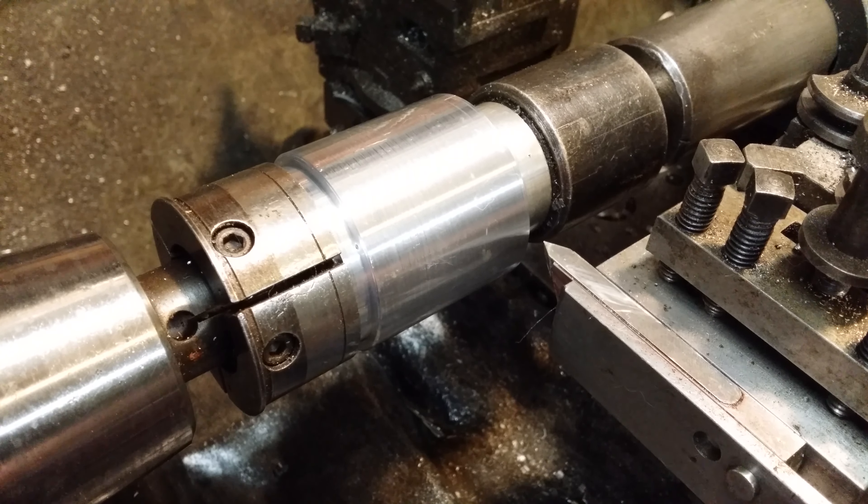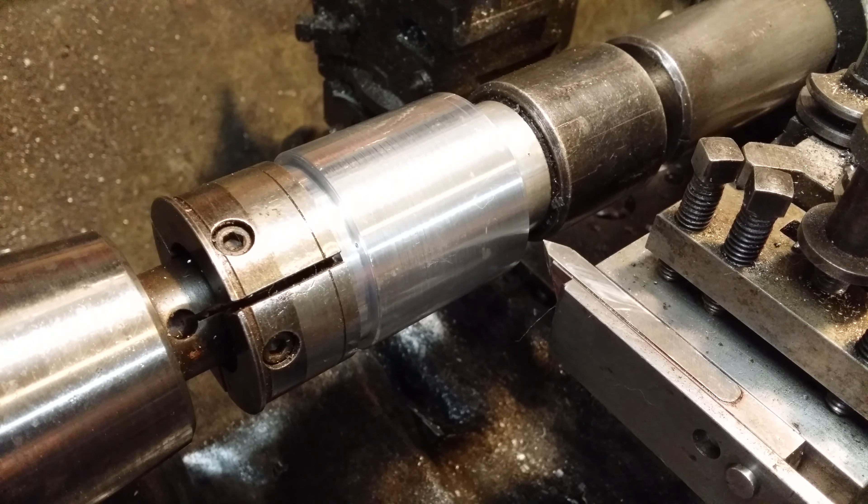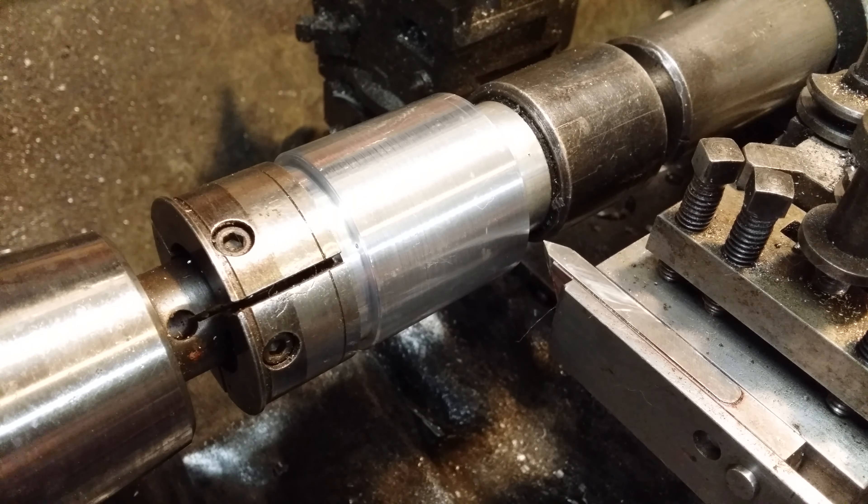Right, today we're going to do a bit of threading and the title of this will be screw cutting. You might think you know an easy way — well, this is an easy way.